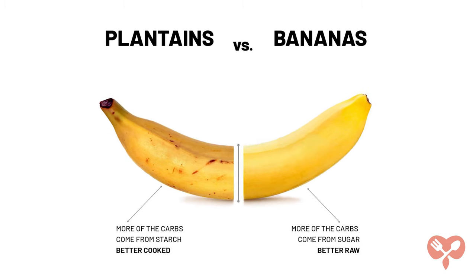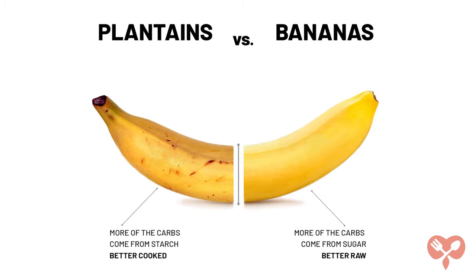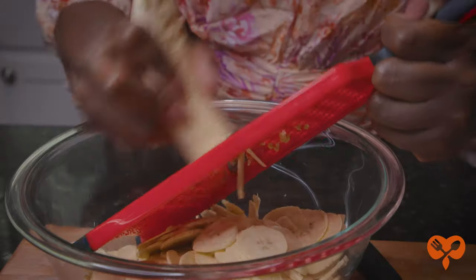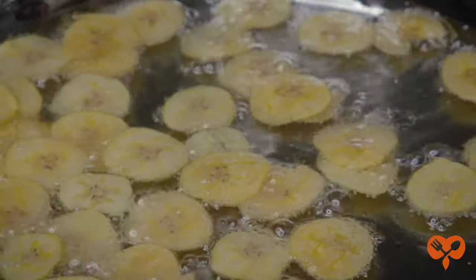Not to be confused with banana, plantains are bigger, have thicker skins, and are much starchier. When they are green you can slice them thinly and fry them and eat just like chips.